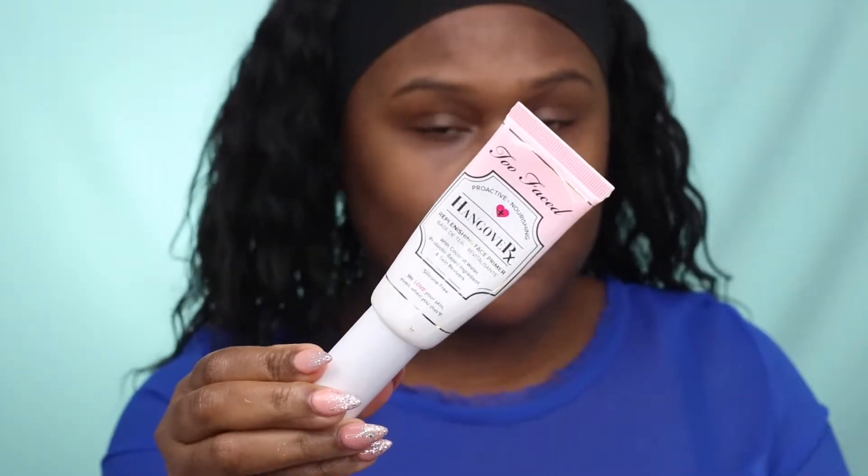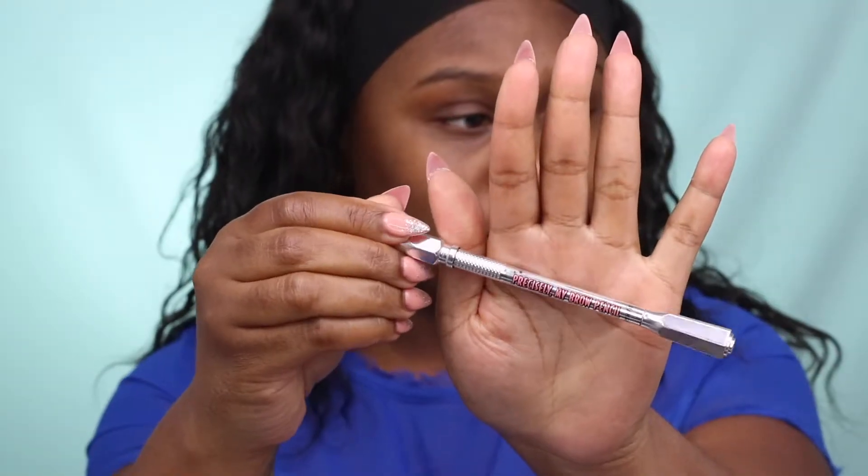Hi guys, welcome back to my channel! If you'd like to see how I created this look, just keep watching. First, I'm starting by using Two Faced Hangover Face Primer, and this primer acts as both a moisturizer and a primer.